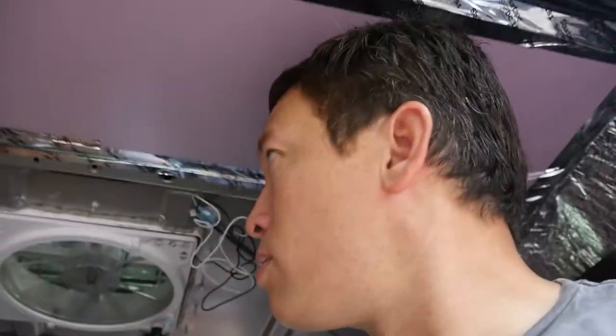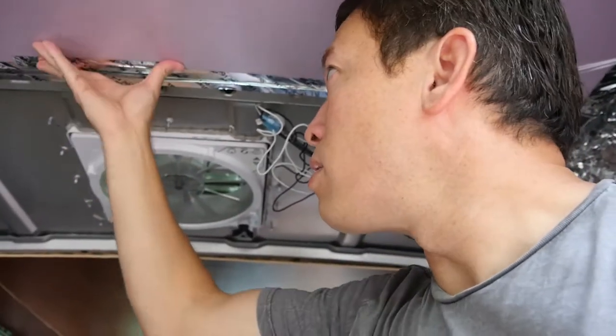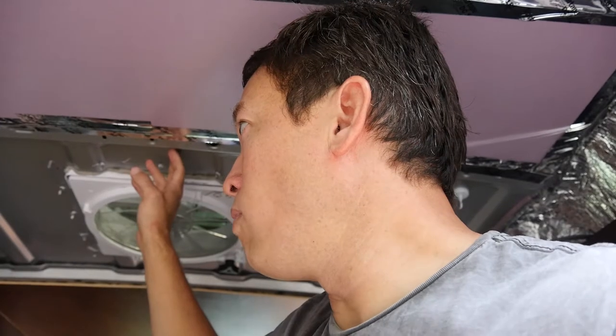All right guys, it's another Saturday morning so going to work some more on the van. I think what I'm going to do today — as you can see there is still roofing that I need to get done up here. I need to install the insulation up here and then put some Luan to cover this over, so I think that's going to be one of my main focuses today.